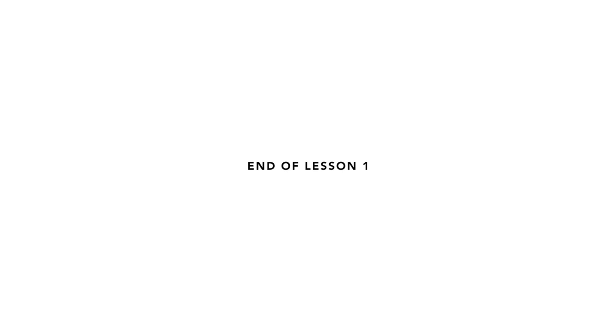This is the end of lesson 1. This resource was created at the University of Bath by two natural sciences students, Ben Evans and Ella Baskerville.